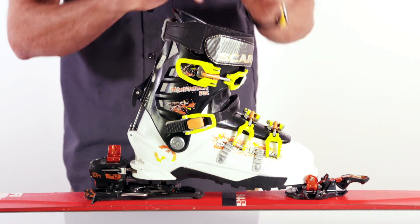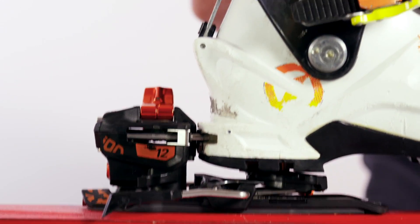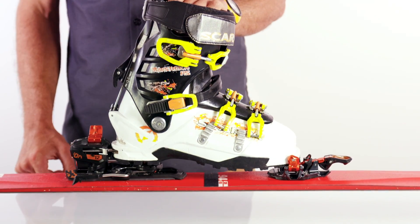Forward pressure — basically I'll show you — it keeps the boot in contact with the heel, and it makes sure that your release values remain constant.